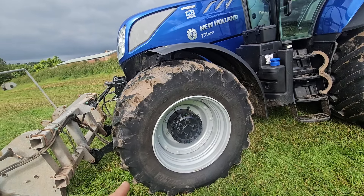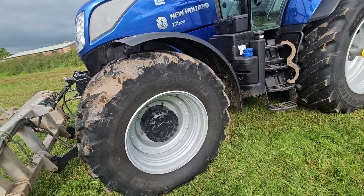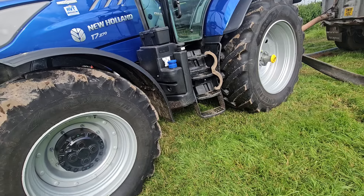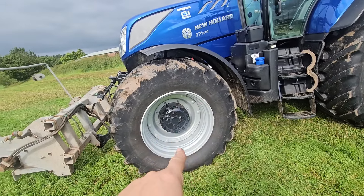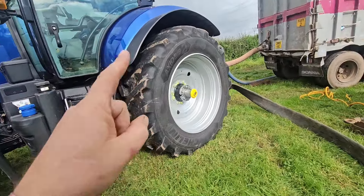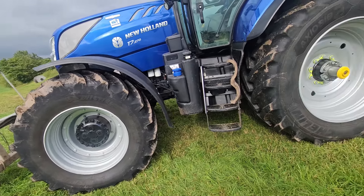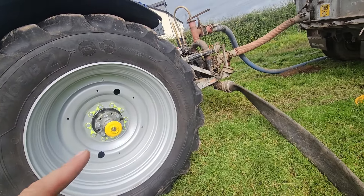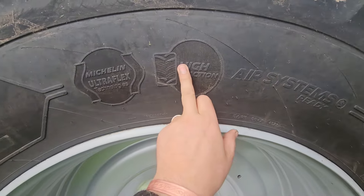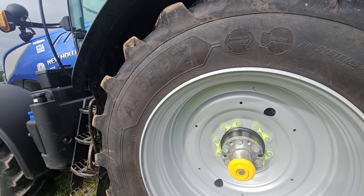Tyre wise, basically the newer version of what I've got on mine — 660/30 fronts, Zeo Bibs. 710/60/42 rear. Actually, I'm wrong on this. The fronts are exactly as what I've got on mine, the Zeo Bibs, but the rears are the updated versions, the Axio Bibs. The fronts are a VF tyre and the backs are also a VF, but the backs have the Michelin Ultra Flex technology — high traction and air system ready.